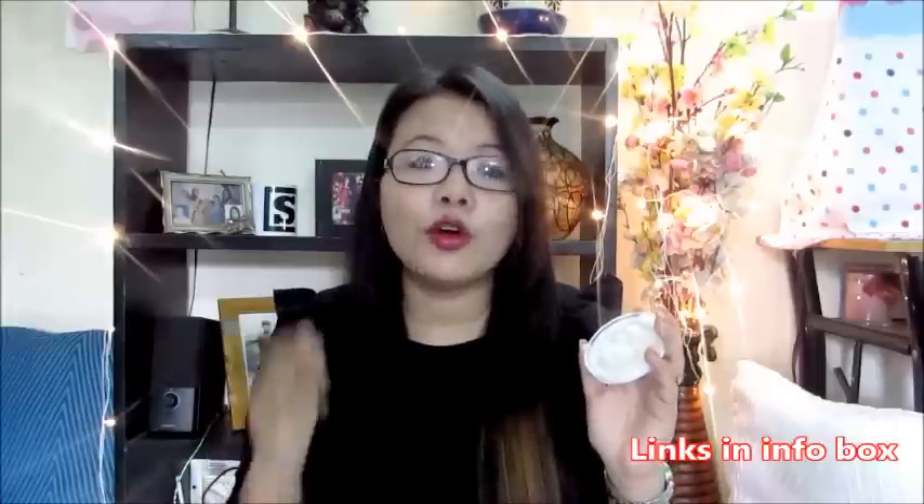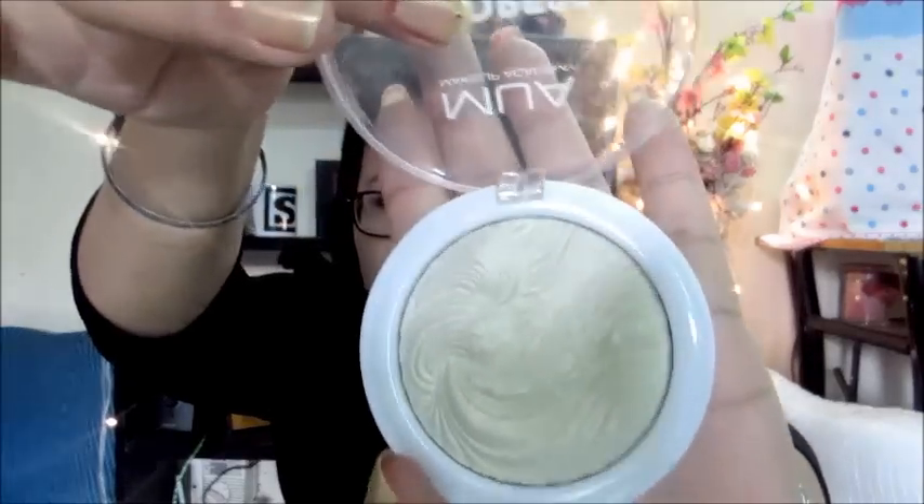I have experimented with them to see how they really work. I have got three products with me today. The first one is from Makeup Academy — it's called Undress Your Skin. You will get this on Amazon as well as on Nykaa. I will link everything down below if it's still available. So I got this Makeup Academy highlighter and this is one of them.